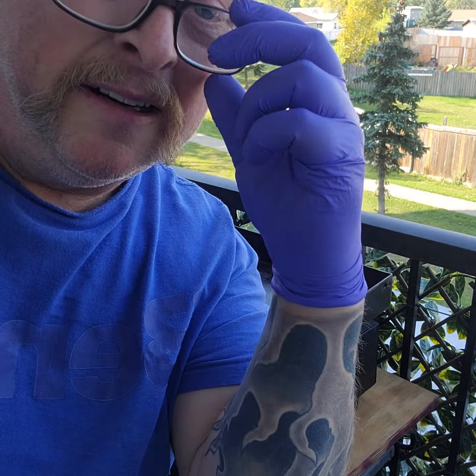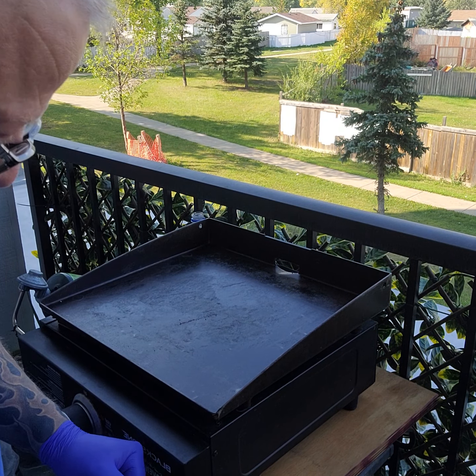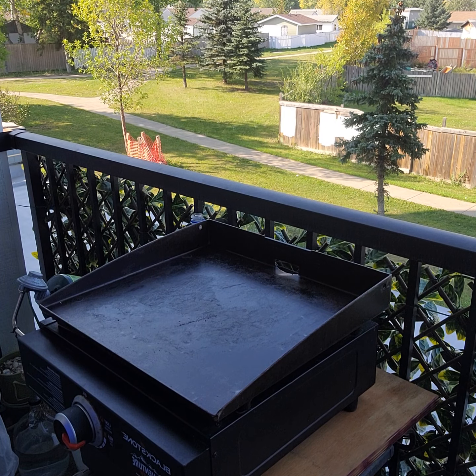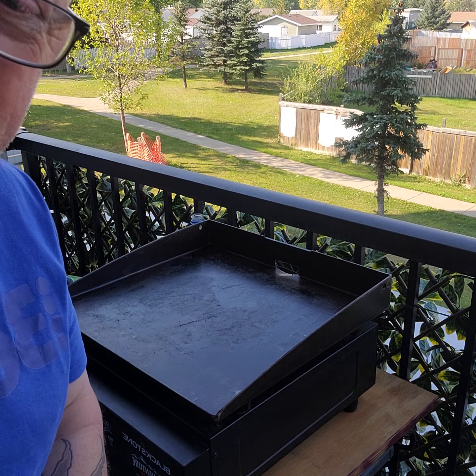Hey guys, it's Mike of My Cooks and Builds. I've just been into my storage area which I'd kind of forgotten about, and one of the things in there is my 17-inch Blackstone. So I'm going to give it a clean up and we'll take it out to the lake tomorrow and do some cooking for everybody.